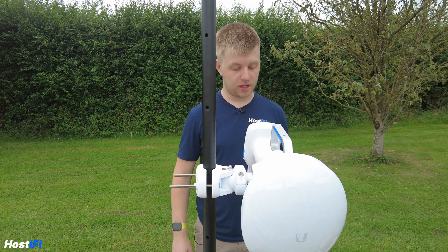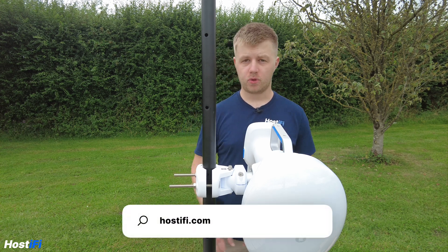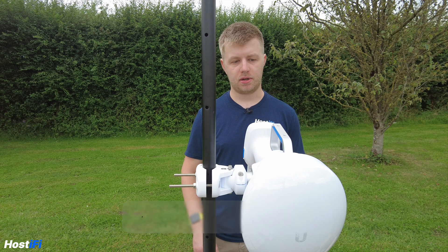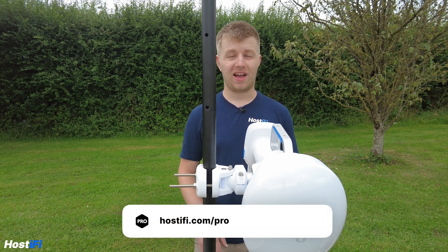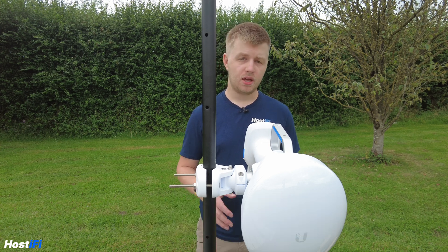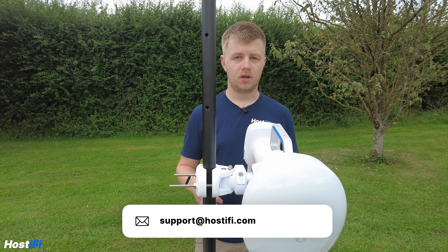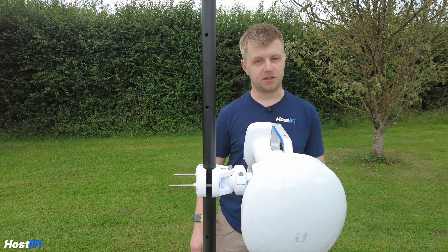Thank you for watching this video about the UISP Horn. If you want to learn more about Hostify, have a look at hostify.com — we do your hosting for UISP, UniFi, and more. You can also hire an engineer to help with your project at Hostify Pro at hostify.com/pro. If you want any help with your Hostify server, contact our team at support@hostify.com and someone will be happy to help. My name is Alex and we'll see you again next time.